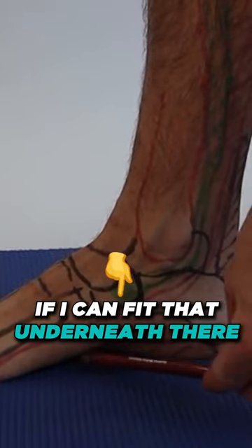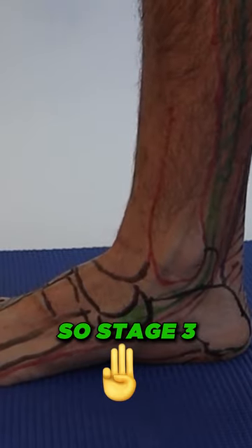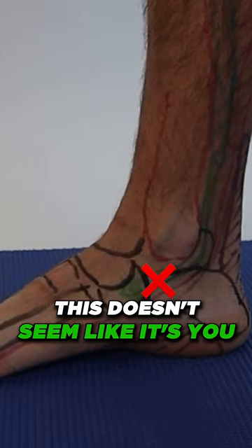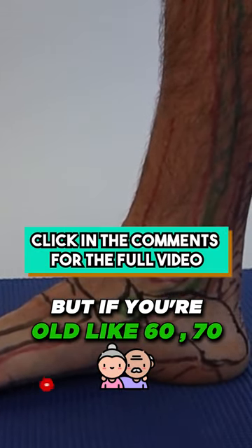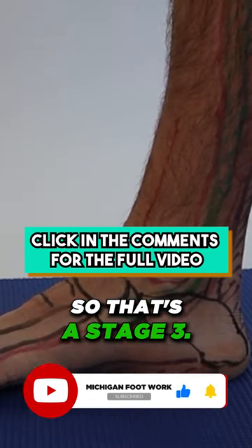Flexible is if you can turn in and recreate the arch — if I can fit that underneath there, that's still an arch. Stage three is if you can't reduce that arch back into place. This may not seem relevant if you're young, but if you're older, like in your 60s or 70s, and you can't recreate that arch, that's a stage three.